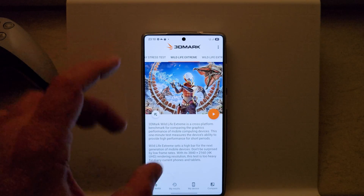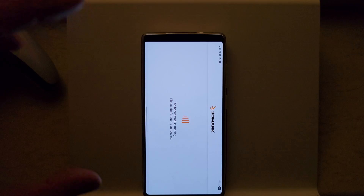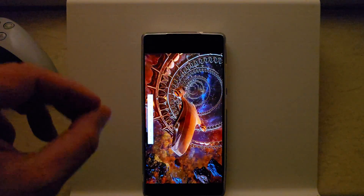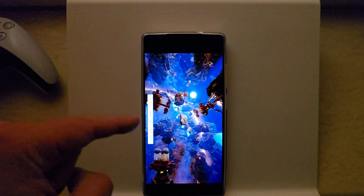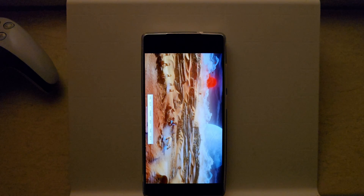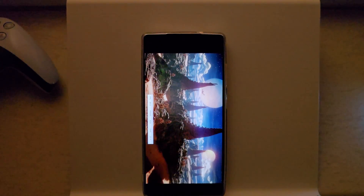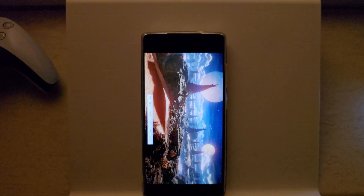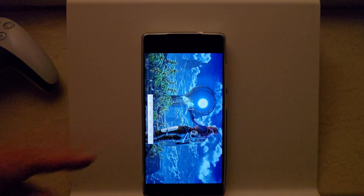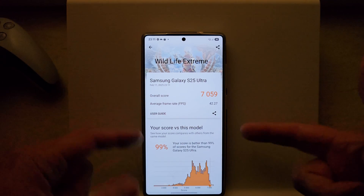Before starting Grid Legends Deluxe, I want to test one round of 3DMark Wildlife Extreme to see the high score I can get. When I previously measured performance and power draw using the Perf Dog app, the highest score was 6,800. I'm eager to see if we'll get above 7,000. With the temperature outside at 9.8°C, it's no joke — if you live somewhere cold in winter, you really don't need active cooling. The result: 7,059 — a new high score!